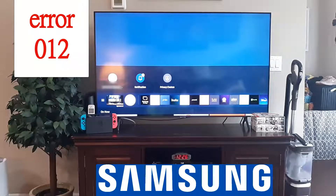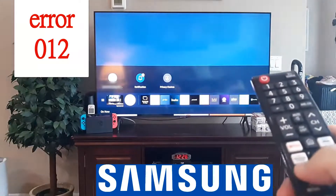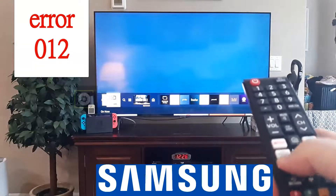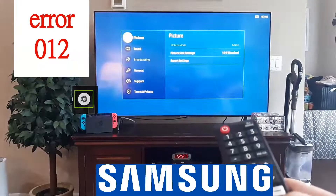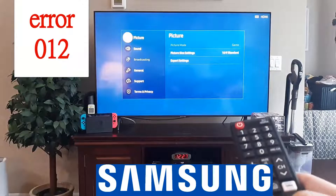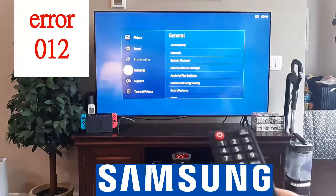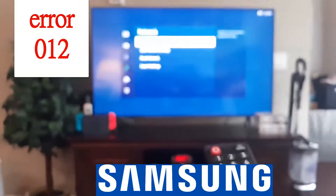Get your remote, go to home — which we're at right now — and then go to settings. On this particular model, scroll to your left and go to that little gear shift thing that says settings, click OK, and then from there go all the way down to general, then go to network, click OK, and then click network status.